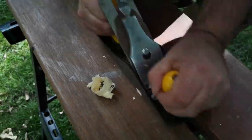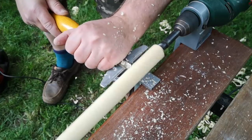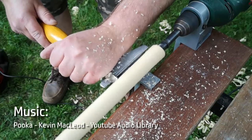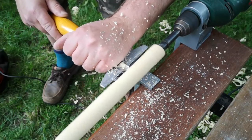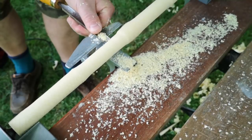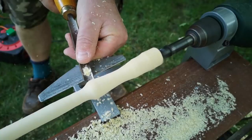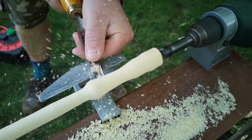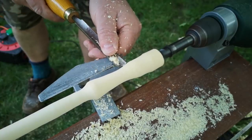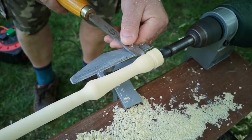I cut out the straightest section of the log and planed it roughly octagonal, then mounted it on my little drill-powered lathe. A lot of people ask me about this little setup — it was made by Wolfcraft. You can't buy these anymore, but they do occasionally pop up on eBay. It's a bit limited in what you can actually do, but it's perfectly okay for small spindle work like we're attempting today.